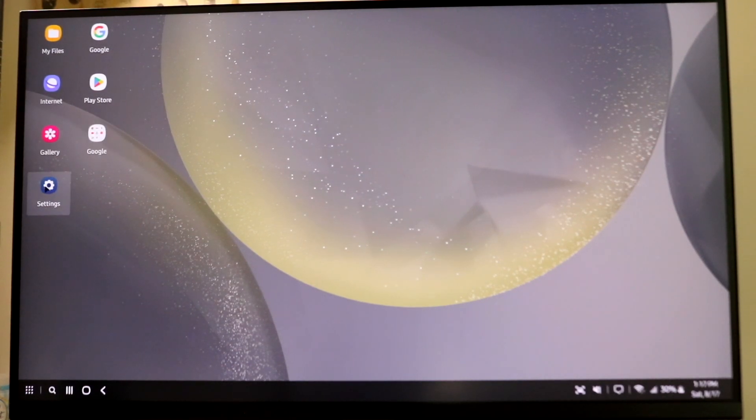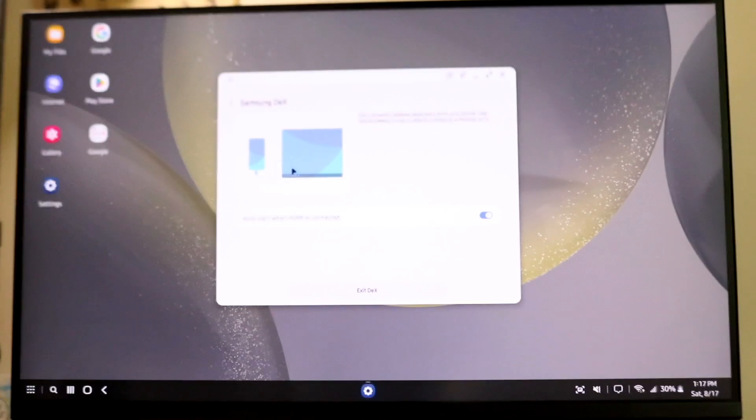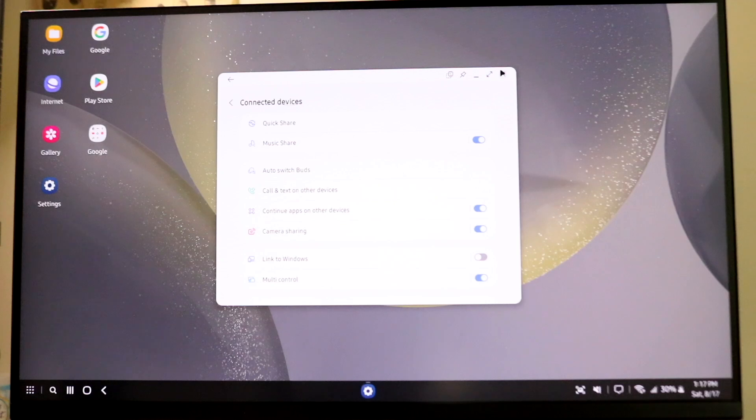Using your touchpad, you can see different settings and options throughout the DeX interface. You can double tap onto the settings application to get access to your settings app, which is really cool. There are so many endless things you can do here — it's basically just like your Android phone. You can see your Samsung DeX settings, and click the exit button if you want to.